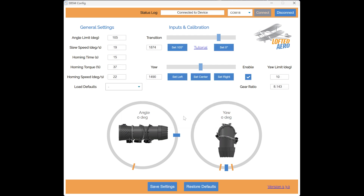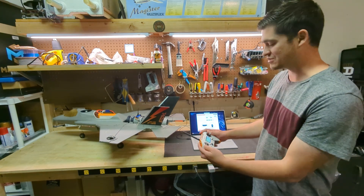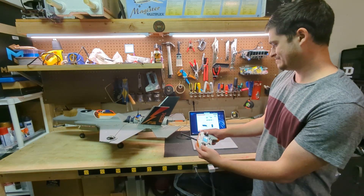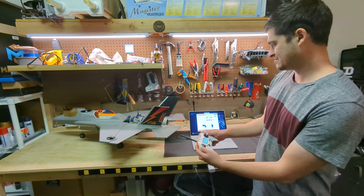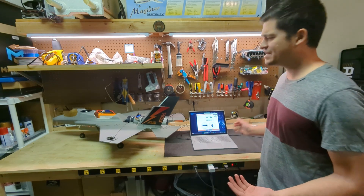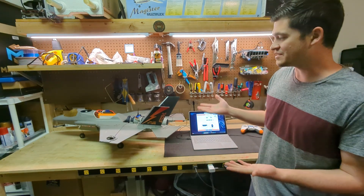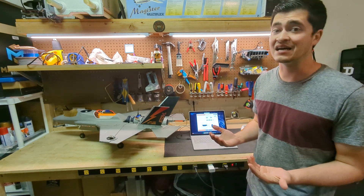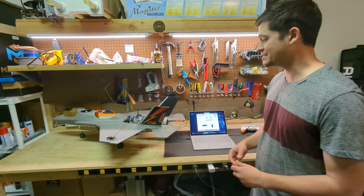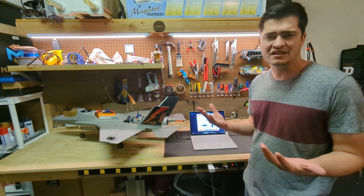All of the controls in the 3BSM configuration still work — you can set your endpoints, do your calibrations — but there's no motion of the 3BSM itself if we try to change flight modes. That's how the servos are now protected against unintended motion. We didn't home them because they weren't powered up, so now they're not allowed to move for normal operation. The next time I power up with the servo power plugged in, everything will work normally again.